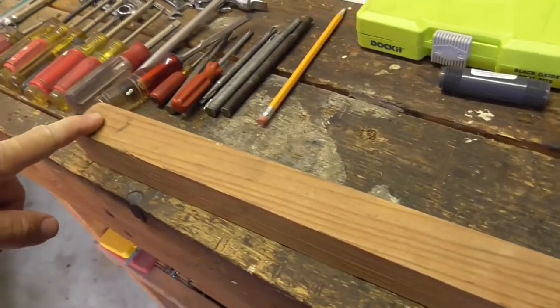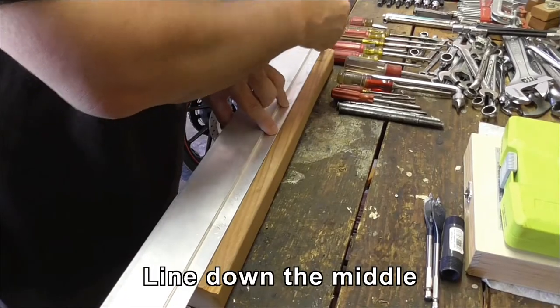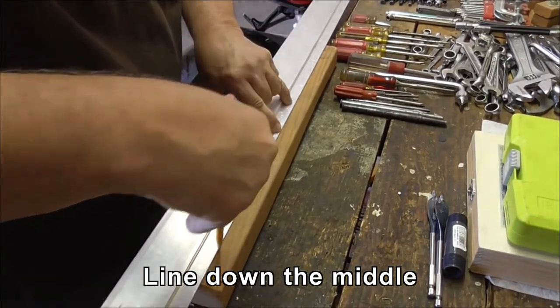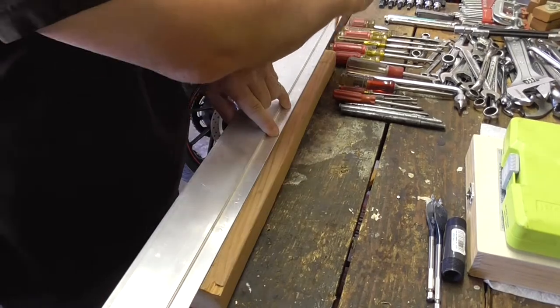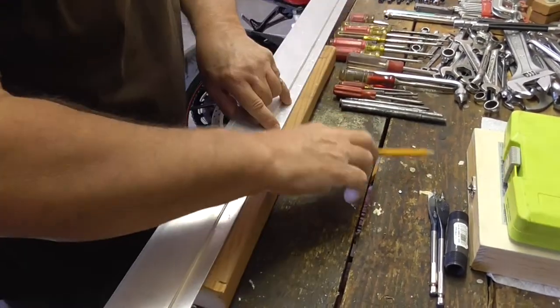First of all I'm going to set up the line where I'm going to drill everything and we'll go from there. I'm just going to draw a line roughly down the middle of the wood. Doesn't matter if it's that exact.